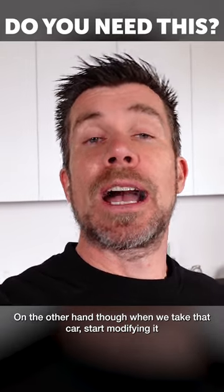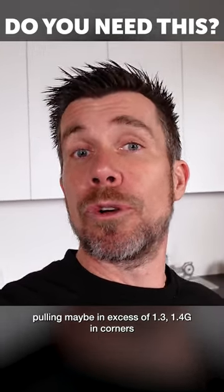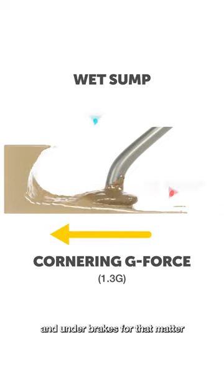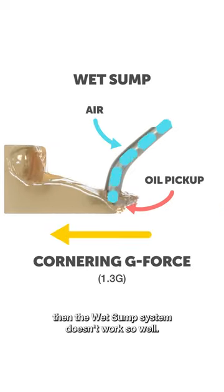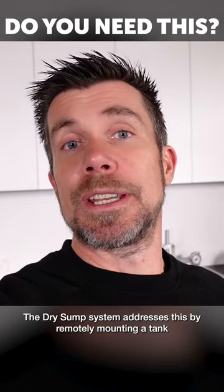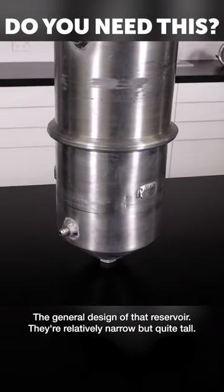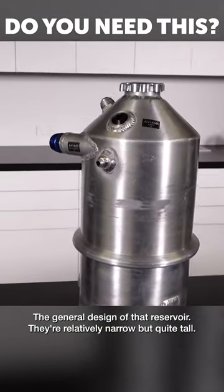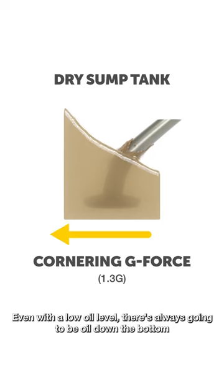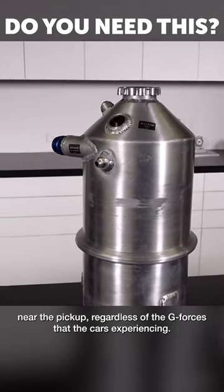On the other hand, when we take that car and start modifying it, pulling maybe in excess of 1.3 or 1.4 g in corners and under brakes, the wet sump system doesn't work so well. The dry sump system addresses this by remotely mounting a tank which contains all of the oil. The general design of that reservoir is relatively narrow but quite tall, so even with a low oil level, there's always going to be oil down at the bottom near the pickup, regardless of the g-forces the car is experiencing.